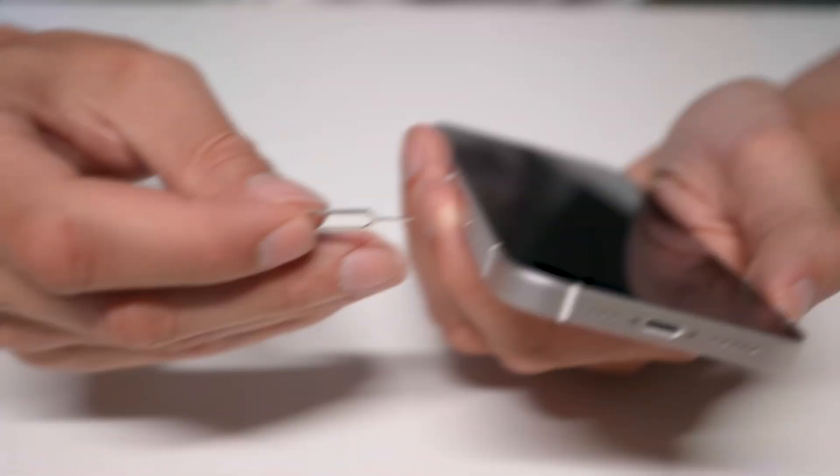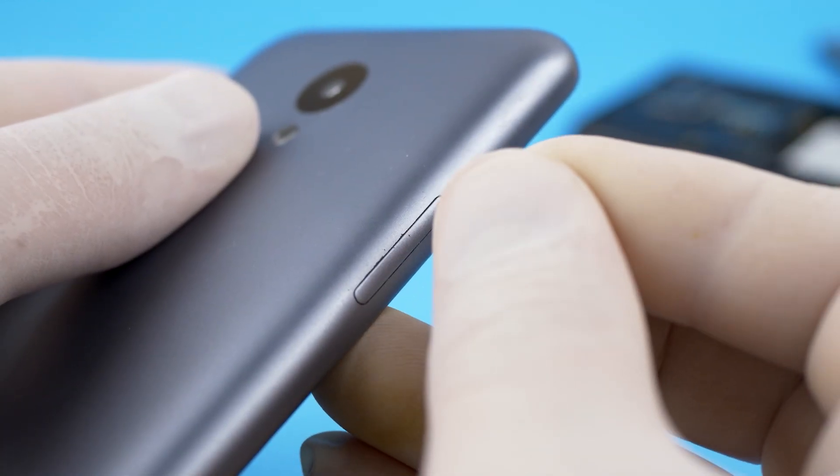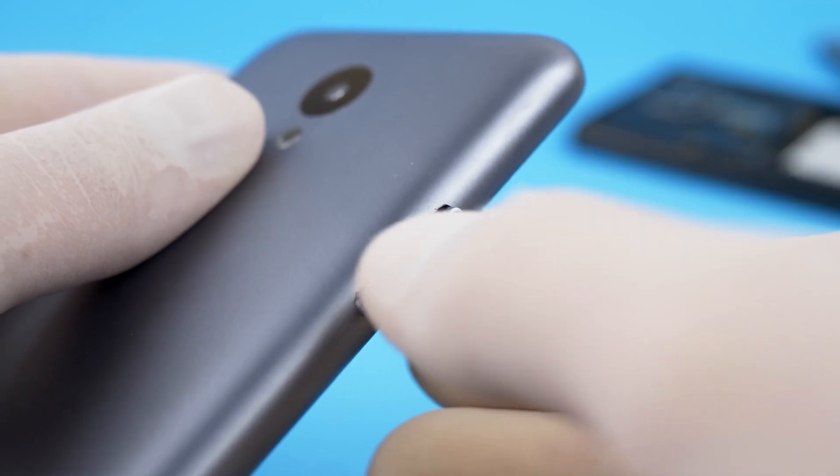I've used Sailor eSIM for multiple trips now, and the setup was super simple — it took me less than 5 minutes. The best part is I didn't even have to remove my physical SIM card. If you've ever tried changing out a SIM without that tiny tool, you know how frustrating it can be — I've broken a few earrings trying. But with Sailor, there's no need for that. You just install it once and you're good to go.